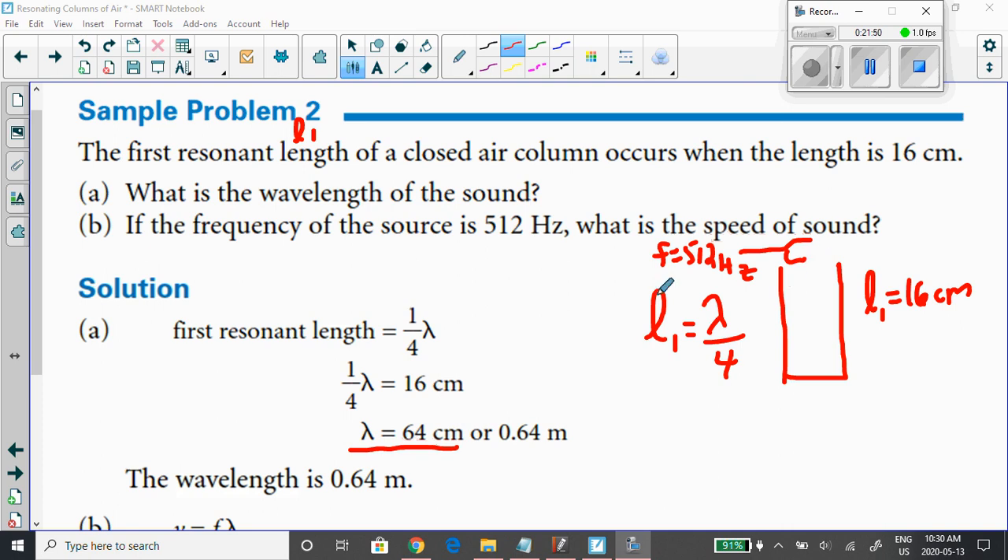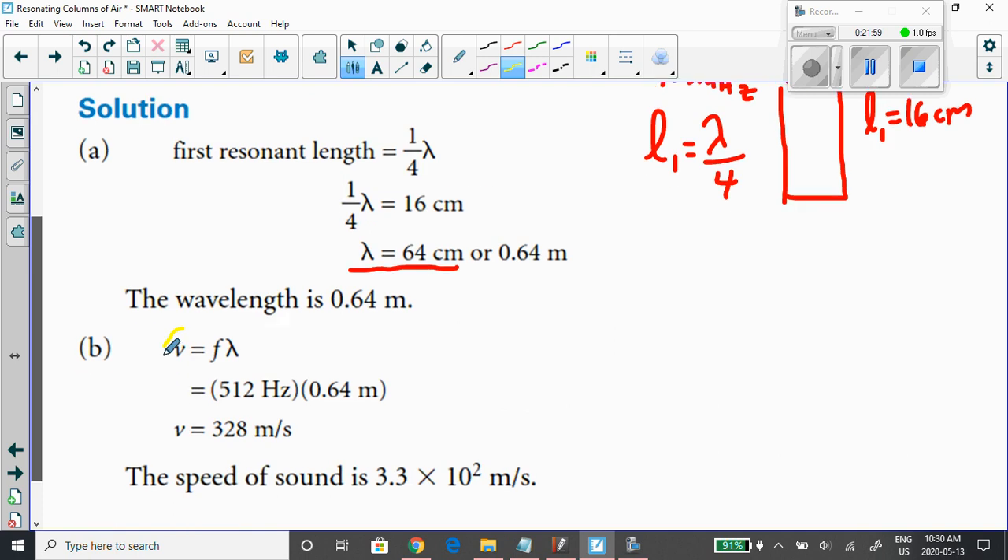They also tell us the tuning fork's frequency and we want to find the speed. That's where we use the universal wave equation: speed equals frequency times wavelength. They gave us the frequency, and we calculated the wavelength. Be sure to use meters — convert 64 centimeters to 0.64 meters. Doing that calculation gives a speed of 328 meters per second.